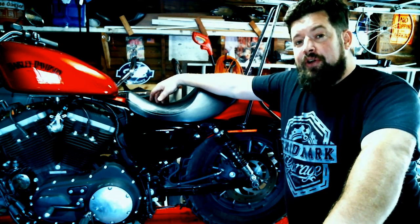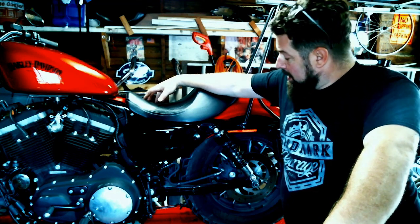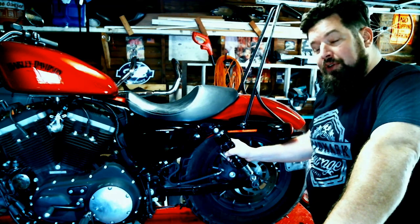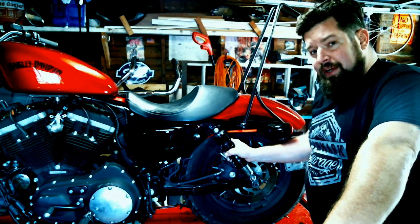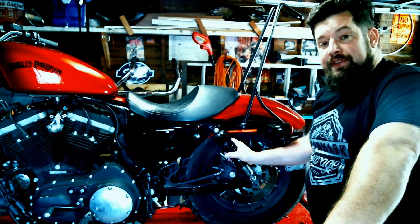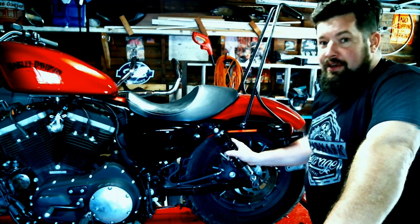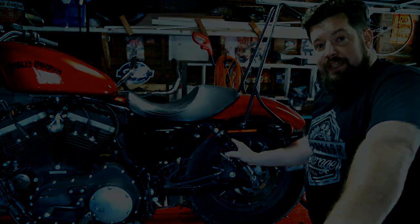How are you doing? Steve Noble, Noble Moto. I've got our 2012 883 Iron up here on the lift today. What we're going to do is change out the rear shocks on this thing. It's been said the only thing wrong with Harley shocks is the left one and the right one. They pretty much ride like crap, handle like crap, and they're pretty much terrible. So, got a set of Progressives. I'm going to pop those on today. Bike should ride better, corner better, handle better - the whole nine yards. Let's get to it.